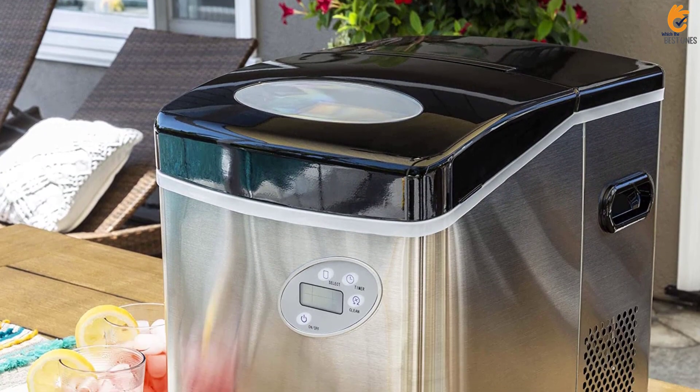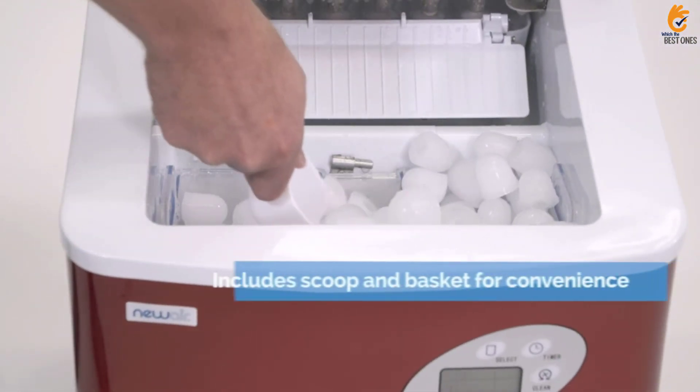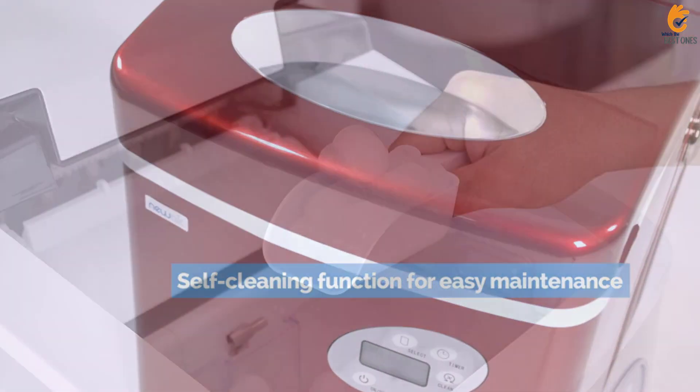The bullet ice cubes were a bit cloudy and somewhat irregular in size, and the machine made a strong whirring noise during operation, but its performance made up for that. The machine can be tricky to drain since it's so big and heavy, so you may want to lay a dish towel underneath to pick up any dribbling during the draining process.